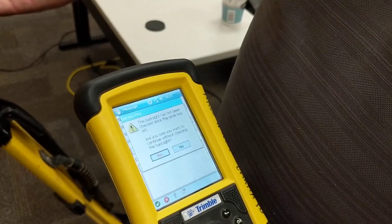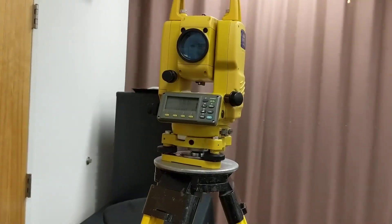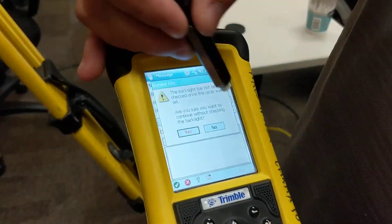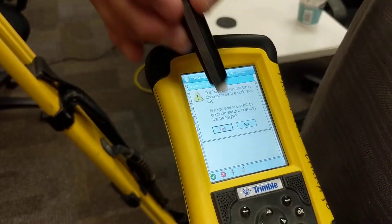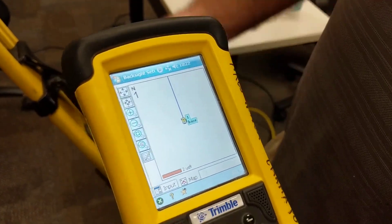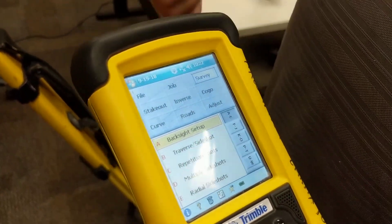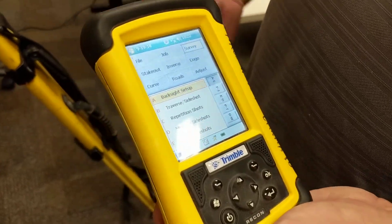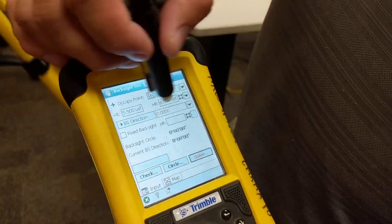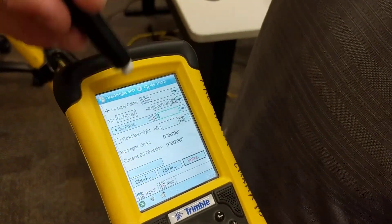Because we're not checking the point, it says 'Are you sure you want to continue?' — making sure before leaving this setup that you don't want to store a point and check it. You don't have to do that; it is up to the operator in the field. I'm going to continue with this backside setup. It shows a little map with the gun in the middle and an arrow pointing north from the backside. That's a basic backside setup. If you do have a point you want to use, instead of backsiding a direction, you can backside a point just by hitting this little box to switch it.